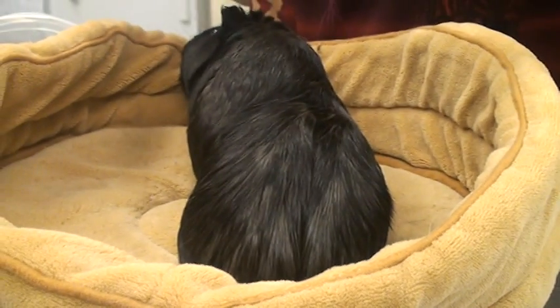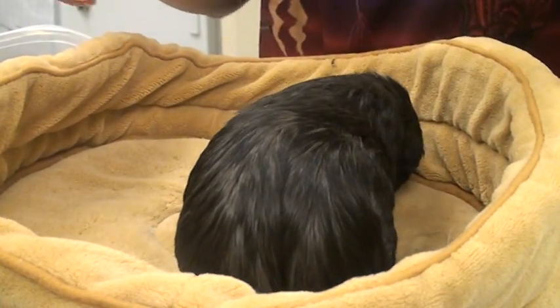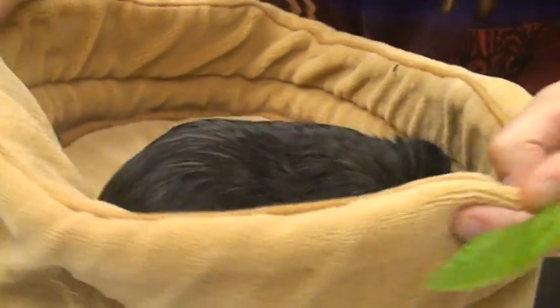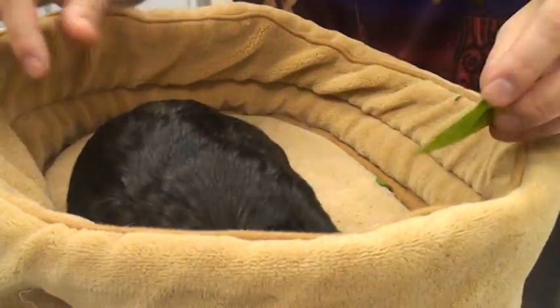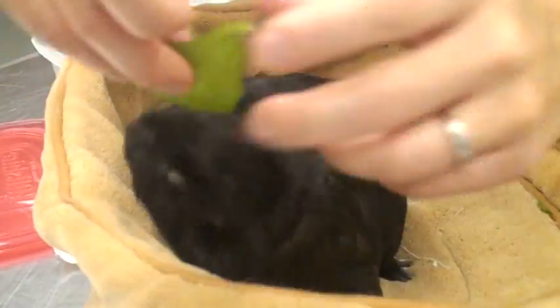Okay, so this is Bella. She has a head tilt to the right, as you can see. One of the physical therapies that we want to do is try to teach her how to re-tilt her head. She does really well when we food motivate her, and we kind of get her to eat from the side.